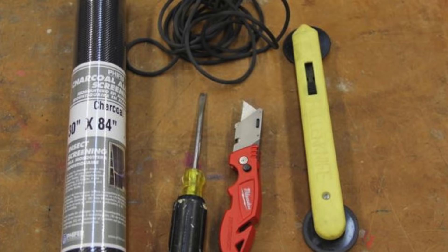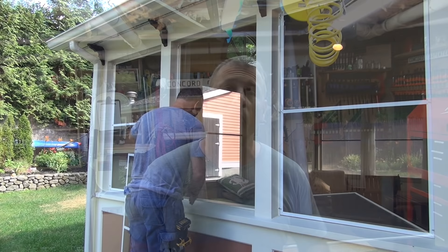A couple of things you're going to need: a flathead screwdriver, scissors, a utility knife, a spline rolling tool like this one — it's a roller knife or blade, about ten bucks — and some screen. And maybe some spline, because the spline on the old screen might be brittle and you might need to replace it.